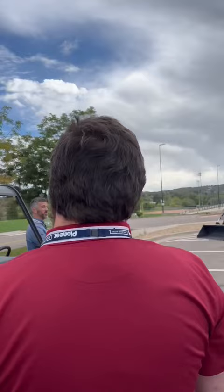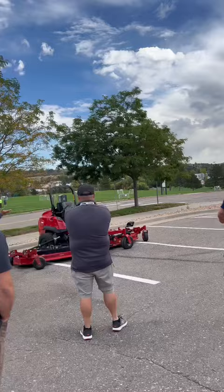So you're still getting roughly the same width of cut and productivity out of that bigger mower, but at a cheaper price point — a little bit more budget friendly.